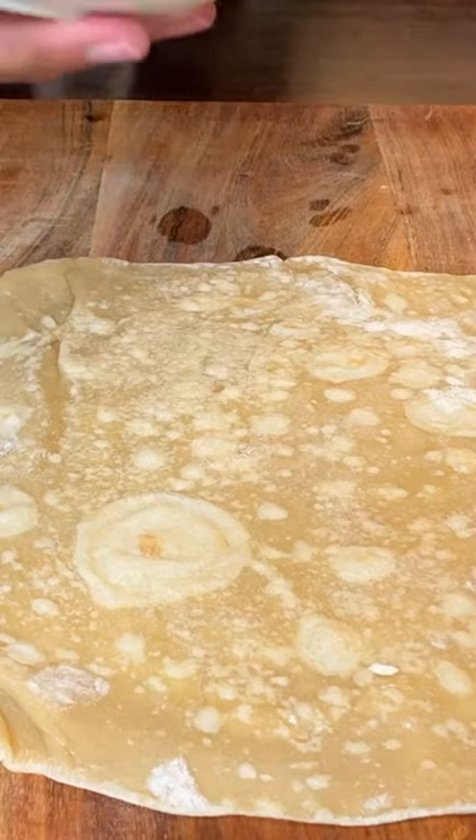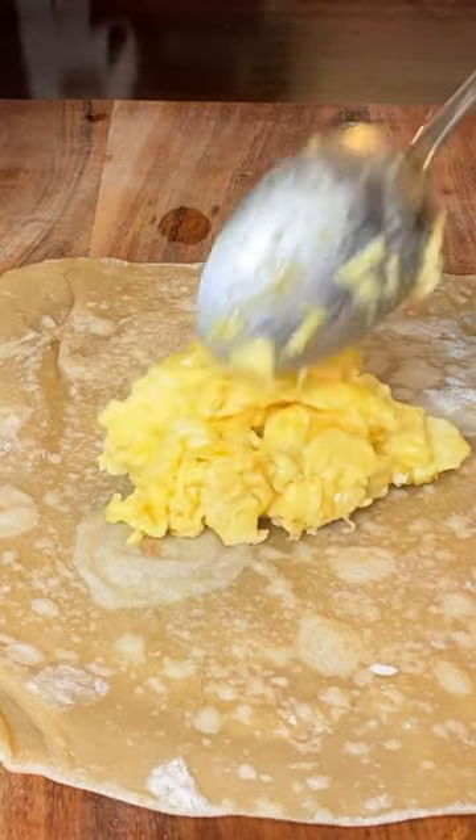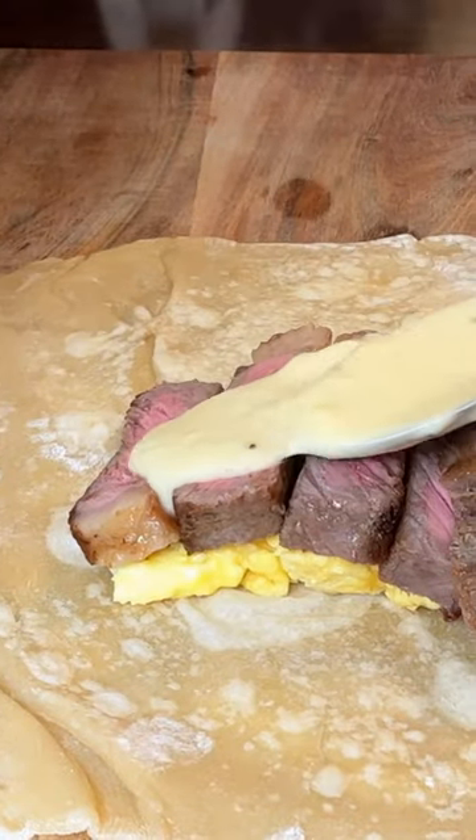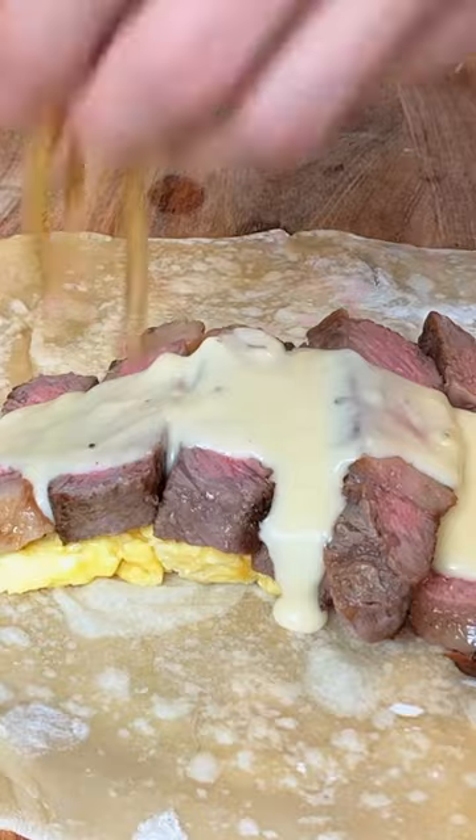Get your next tortilla. Put down your eggs, your beautiful steak, some of that luscious cheese sauce, some onions and peppers.